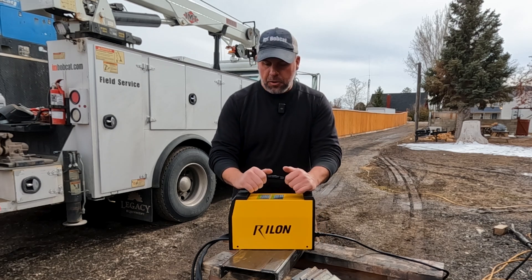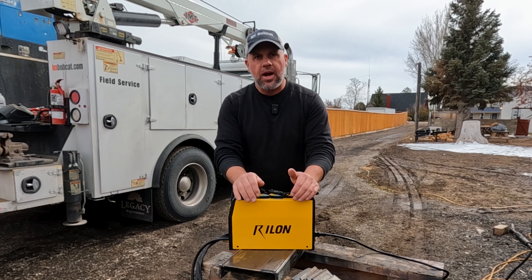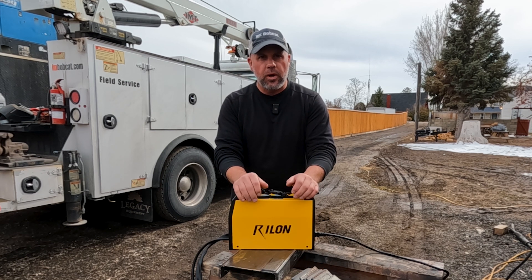I got a pretty neat little MIG welder in the mail. A company called Truzy sent me this Rylon 135 MIG welder.